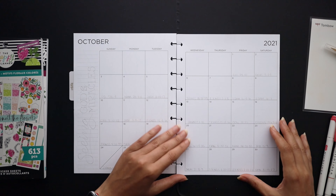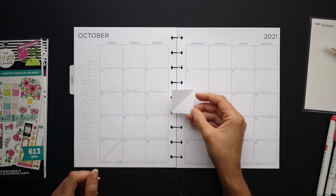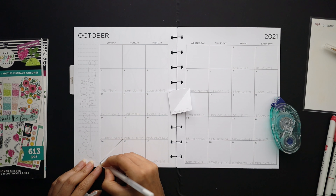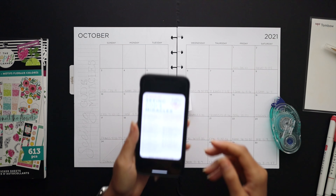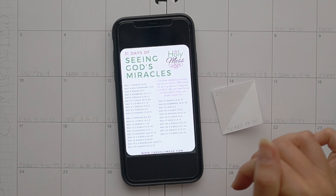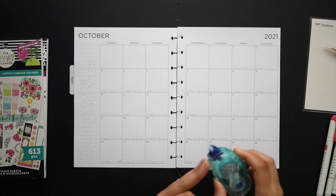For the month of October I decided to pre-set it up with a Bible reading theme, which will be 'Seeing God's Miracles.' That's a Bible reading that will be down below in the description if you're interested in following along. Here's a quick view of it — I just looked these things up on Pinterest and find something that seems interesting for the month.